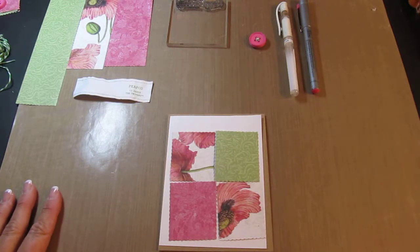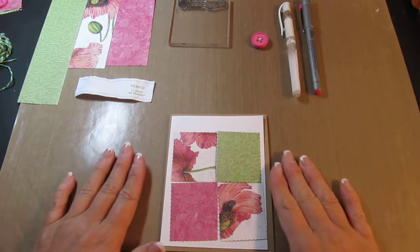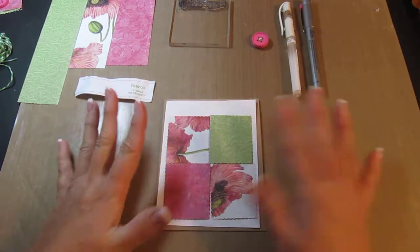Hi everyone. It's Kim with CardCreations by Kim.com. I am going to make a real easy Happy Birthday card for a female. I'm going to call this my Patchwork card.